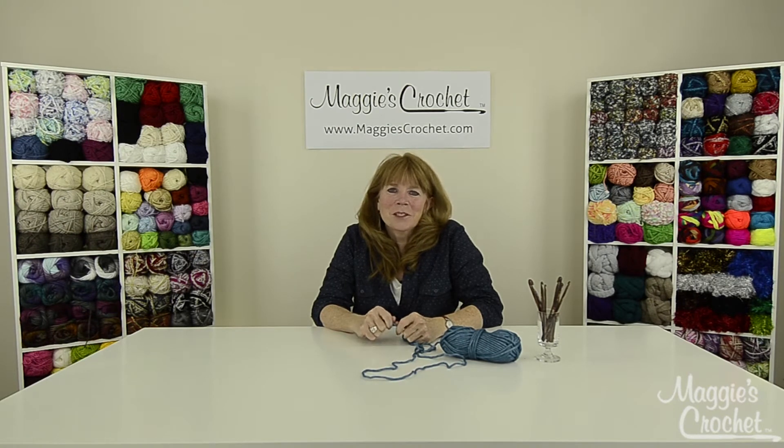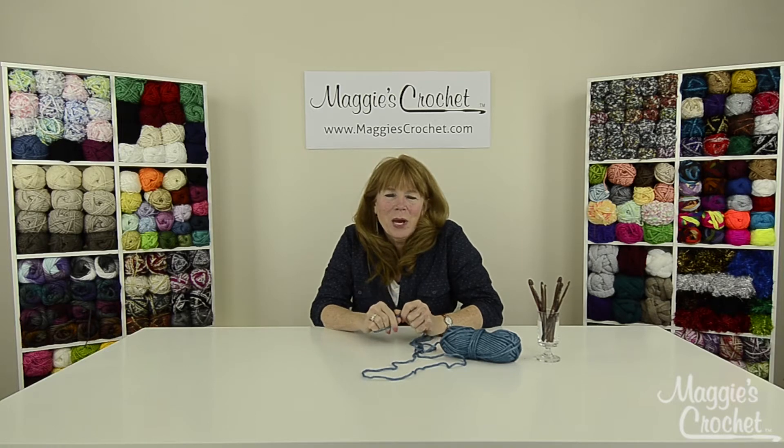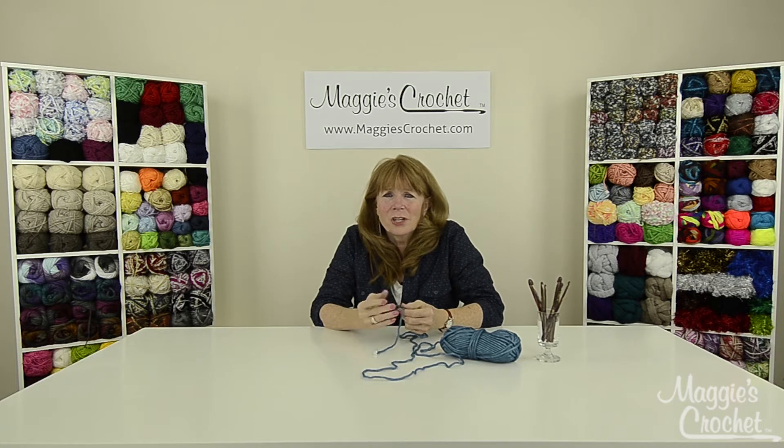Hi everyone, I'm Maggie Weldon from maggiescrochet.com and I'm going to show you how to do some of the basic crochet stitches. I'm going to start with a slip knot and then I'll show you how to make a starting chain, a slip stitch, a turning chain.